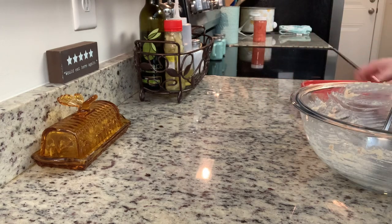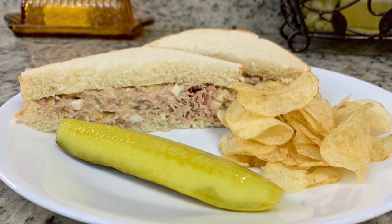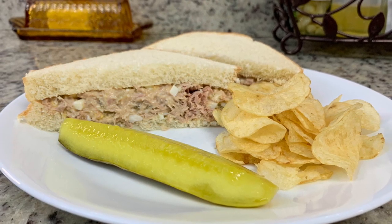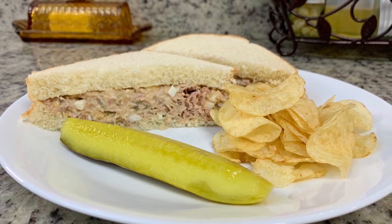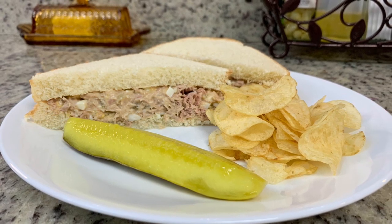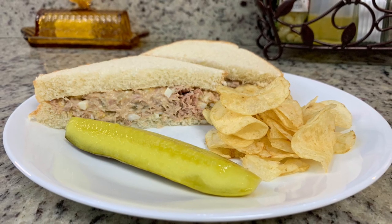Once I've got everything added I'm going to stir it until it's combined really well. We like ours pretty simple, but you can add diced onion, celery, bell pepper, tomatoes, or whatever you like. You can eat this right away, but most of the time I make it in advance — the night before or morning before we eat it. I place it in an airtight container and refrigerate it. Here's my finished plate — I put it on white bread with some chips. My husband prefers a tuna melt: put the tuna on bread, add cheese, and cook it in a skillet like a grilled cheese sandwich.